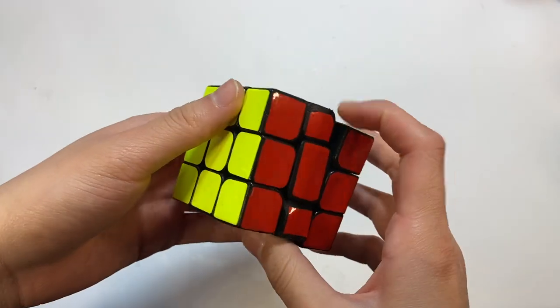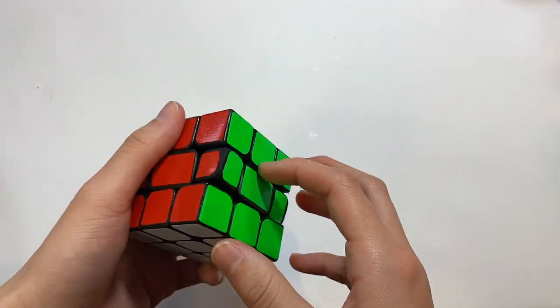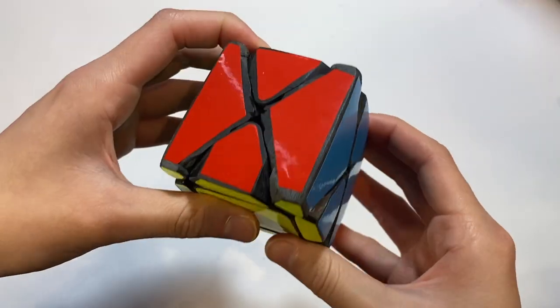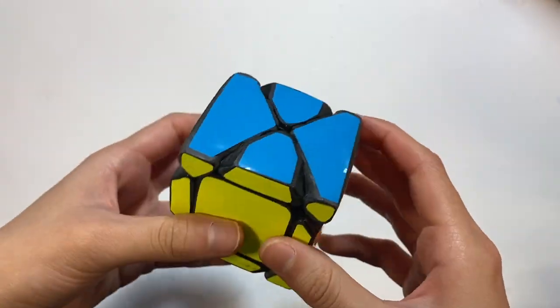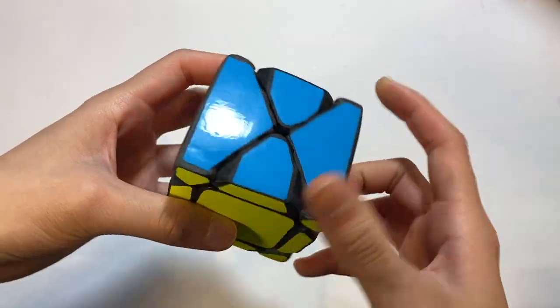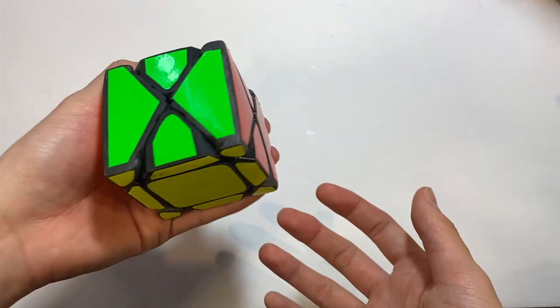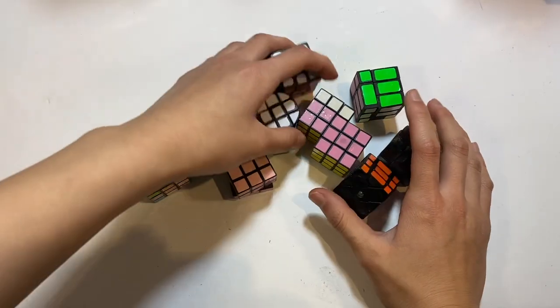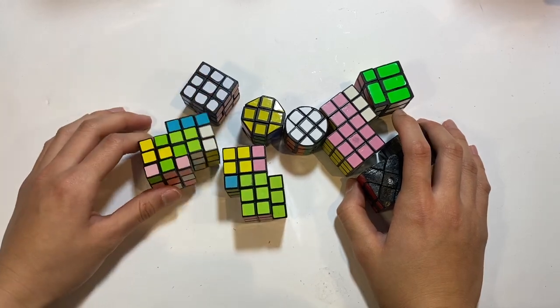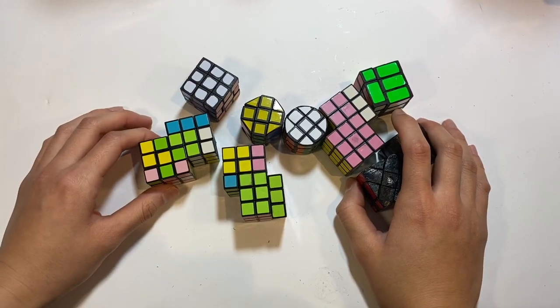This is another one of those kind of bad mods I've made. Here's a Fisher Scoop, if you can even call it that — it is the ugliest thing I've ever seen in my entire life. Here are all of my mini mods — I had a lot of fun making these, probably some of my favorite mods just because they're small. I had a bunch of little party favor Rubik's Cubes, and six of them were used for Siamese Cubes.